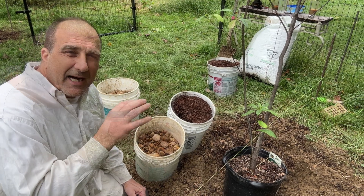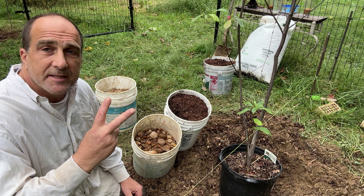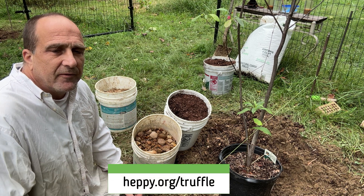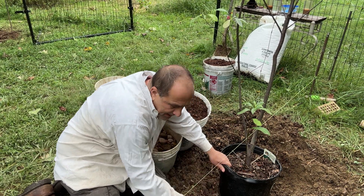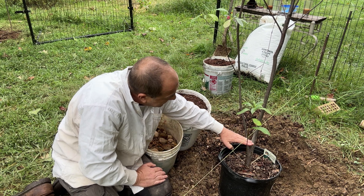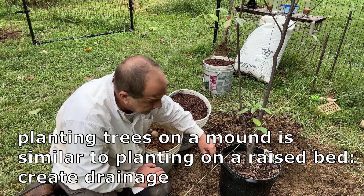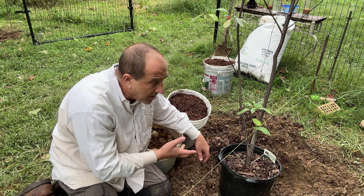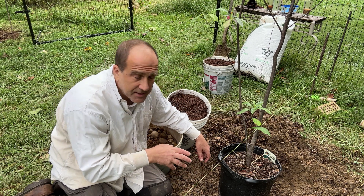I don't get too wrapped up in pH except for two plants I can think of — blueberry and the truffle-bearing oak trees. The bottom of the tree is about level with the lawn around us, so we're going to want this girl at least six to eight inches higher. We need to get underneath her and start doing the soil amendment work, and I'm also going to dig out some of this clay.